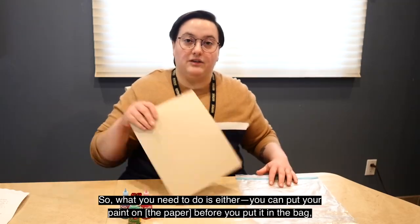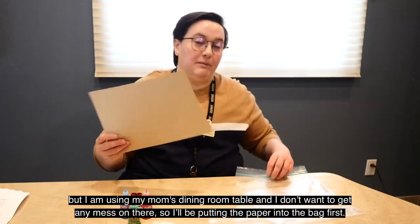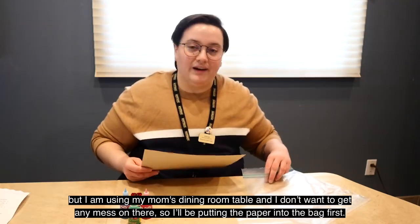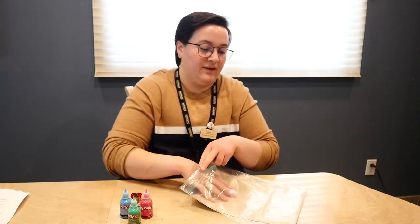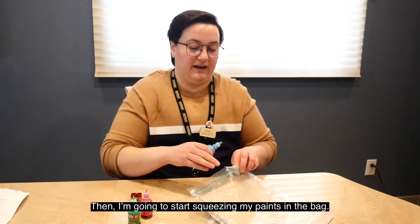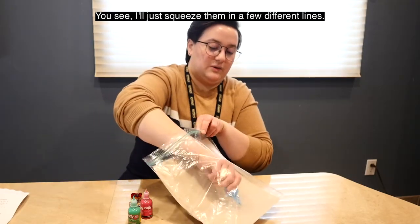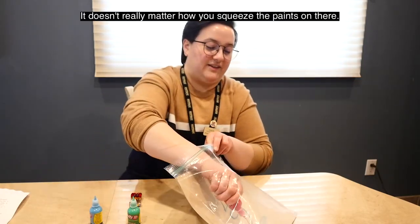So what you need to do is either put your paint on before you put it in the bag, but I am using my mom's dining room table and I don't want to get any mess on there, so I'll be putting the paper into the bag first. Then I'm gonna start squeezing my paints on the bag — I'll just squeeze them in a few different lines. It doesn't really matter how you squeeze the paints on there.